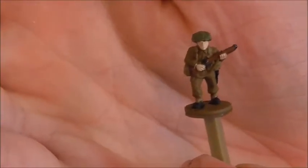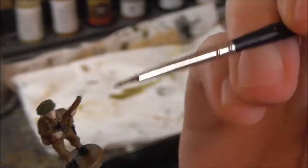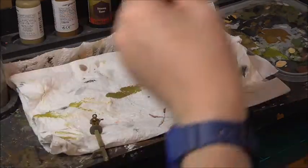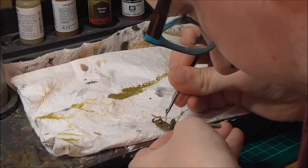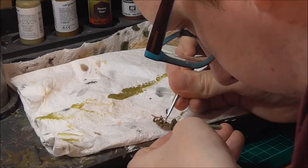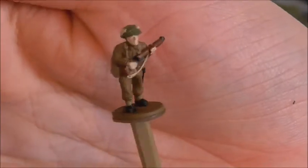With that done, the last detail I want to pick out are the hessian strips on top of his helmet and the strap going underneath the rifle, and for this I will be using dark sand. Those are the last of the main colours to be blocked in.